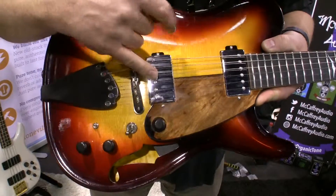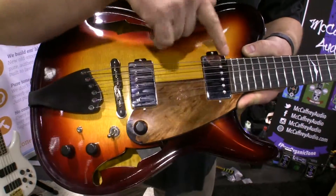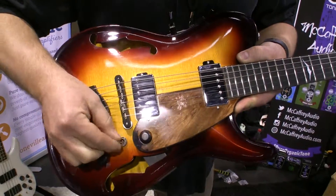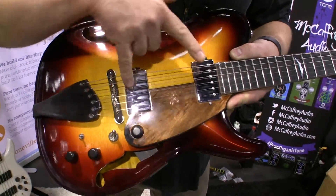So you have your humbucker positions in one, two, and three, and you have your single coil positions one, two, and three — single, double, single.